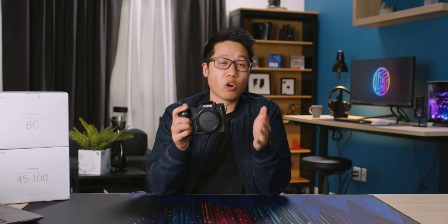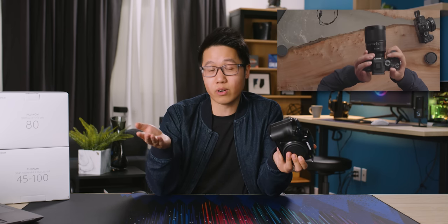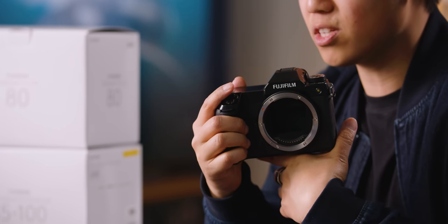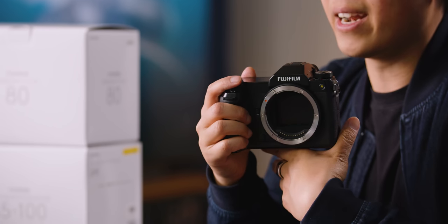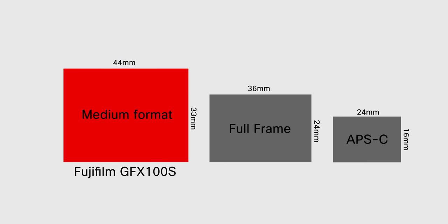For those of you who don't know, medium format is a format that is larger than the typical full frame sensor size you'll find in mirrorless and DSLR cameras. For example, the Sony a7S III that I covered recently is a full frame camera. This is a medium format digital camera with a 102 megapixel gigantic sensor — much larger and much higher resolution than the a7S III's sensor.